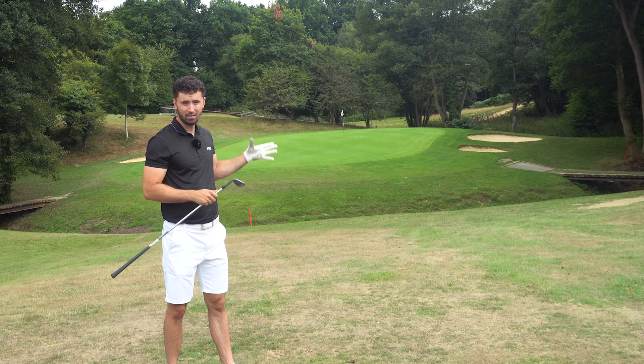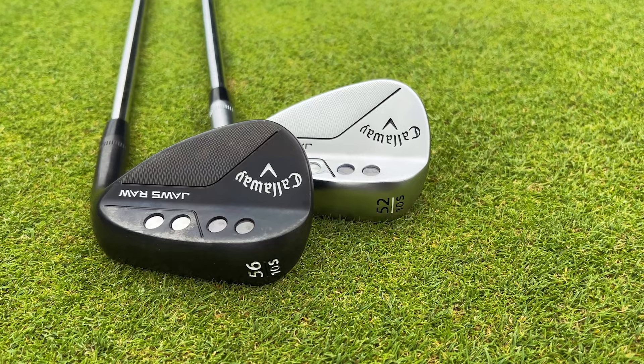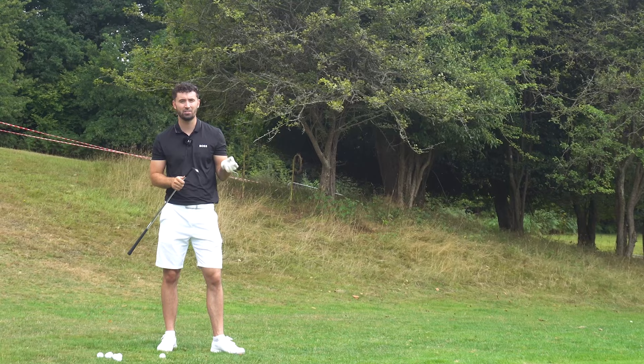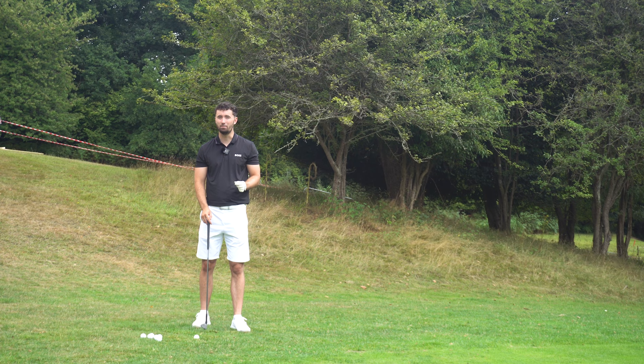By having two different finishes, I think these clubs will appeal to a lot more golfers. Everyone's always going to have a personal preference — I've got the black finish here but I actually prefer the chrome satin finish, especially when it rusts. I think these are pretty hand in hand with TaylorMade's MG3 offerings, but the Jaws Raw does provide a little bit more versatility with some different grinds and the aggressive face.